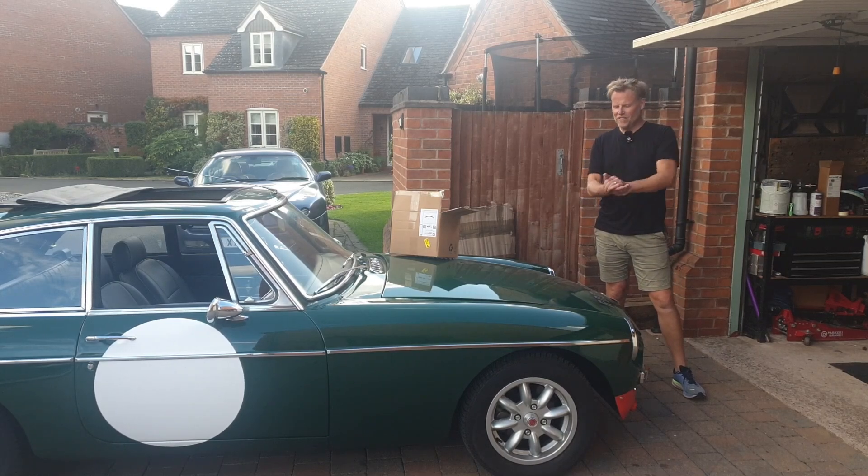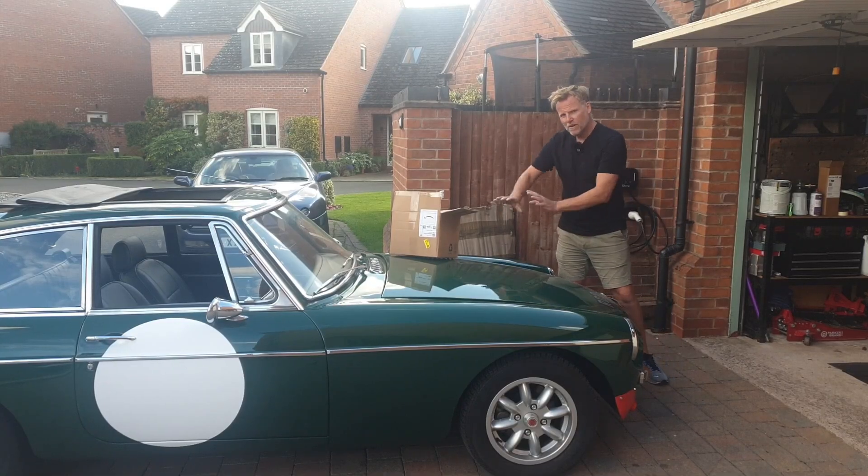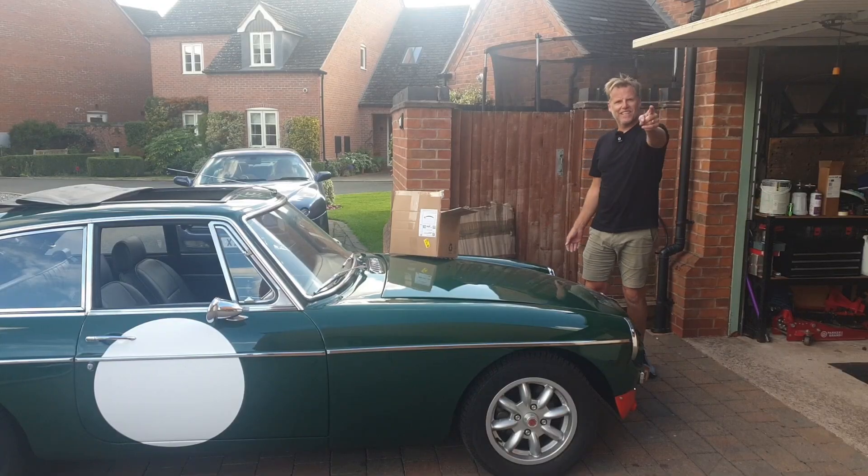Hi guys, welcome back to the channel - Project MGB Supercharger. In this episode we're still focusing on cooling, and we're going to be putting some cold air ducting on this car to try and get some cold air flow into that supercharger area. My name's Craig and I'm exhausted. Let's do this.